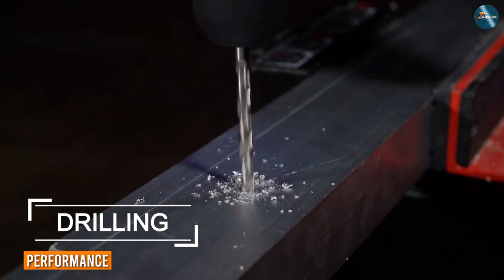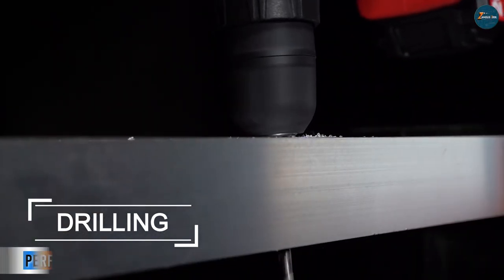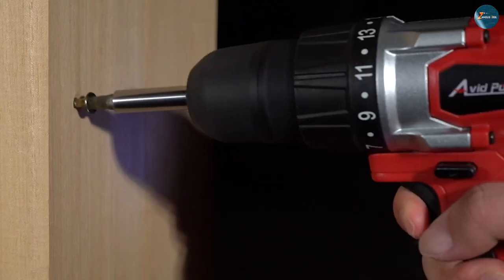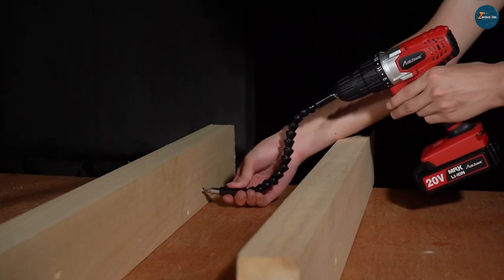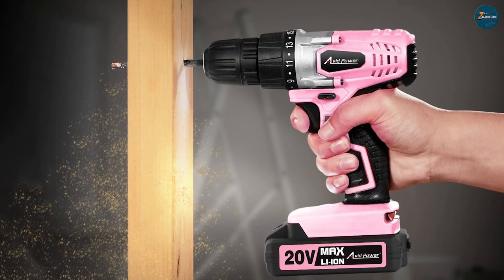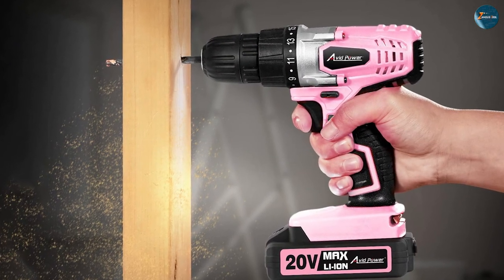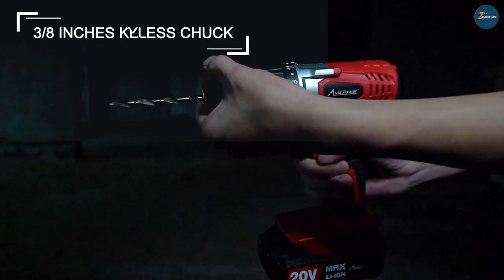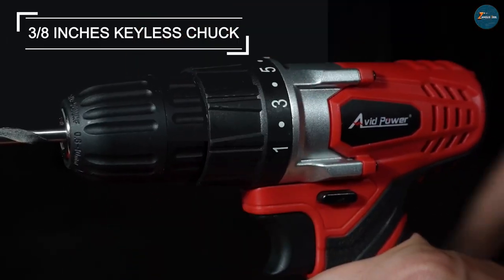The drill set is designed to deliver outstanding performance thanks to its powerful motor that can generate up to 550 RPM. The drill's torque settings can be easily adjusted to suit the task at hand, whether you are drilling through wood, metal or plastic. The drill set also comes with a 16 plus 1 torque setting that can be easily adjusted to provide the right amount of power for the job.